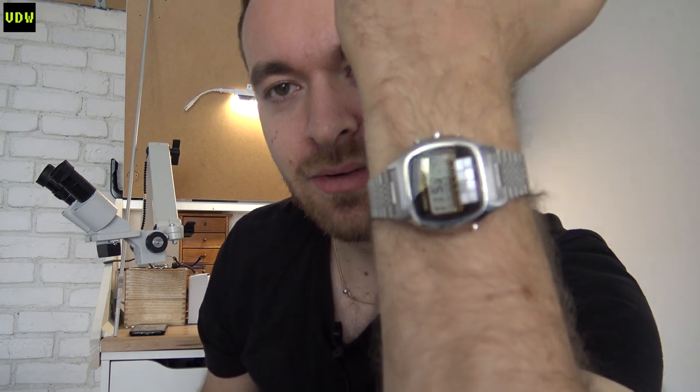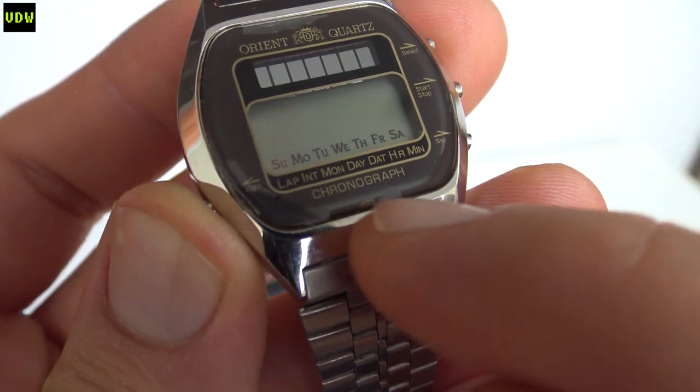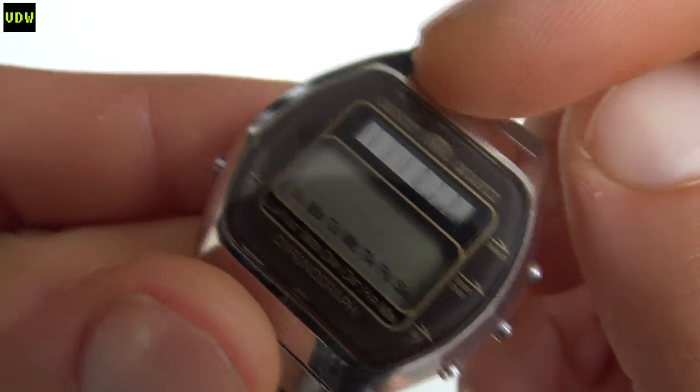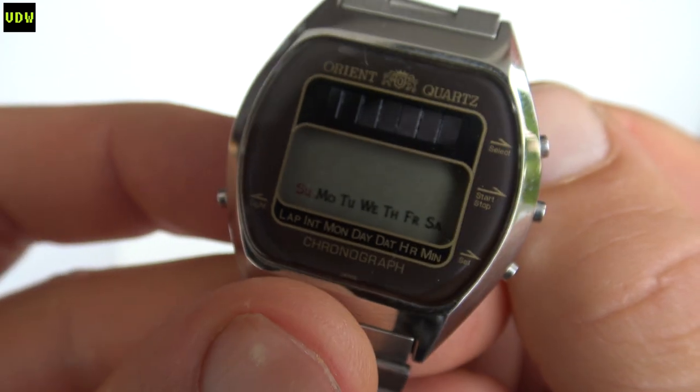So hopefully by now I've convinced you to get one, and if you do, here's a list of things to watch out for. Number one is staining underneath the crystal - nobody likes that because it's immediately visible on the watch's face. Staining underneath the crystal may be caused by two things. One is due to age - maybe some batches didn't have the crystal properly fitted in place - and there's no way you can prevent that.